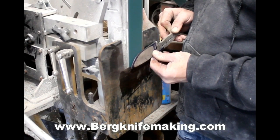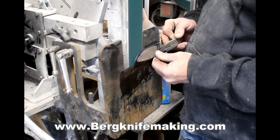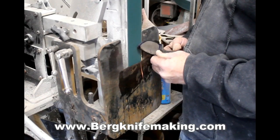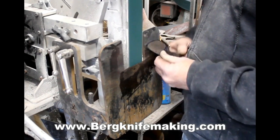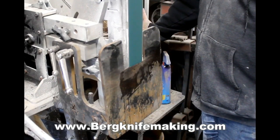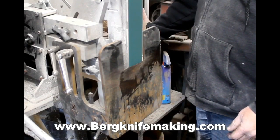All I'm doing is I've scribed two railroad track lines on the edge of the blank and I'm just watching those. I'm letting the grinder do the work. I'm not pushing the blank up into the grinder at all — I'm just holding the blank flat, moving it up gradually and letting that belt grind away the material.